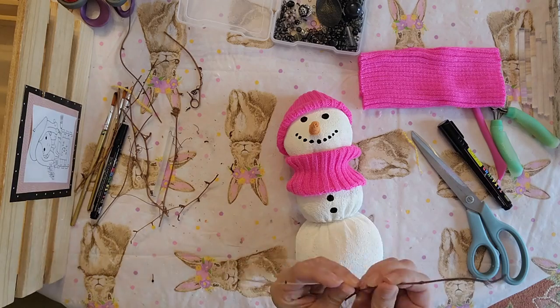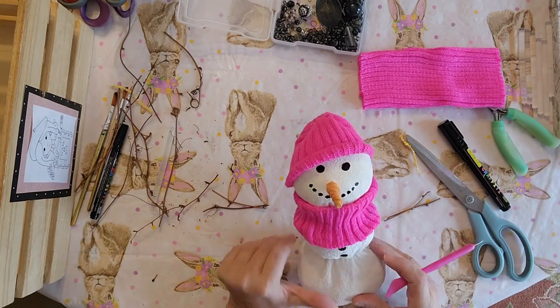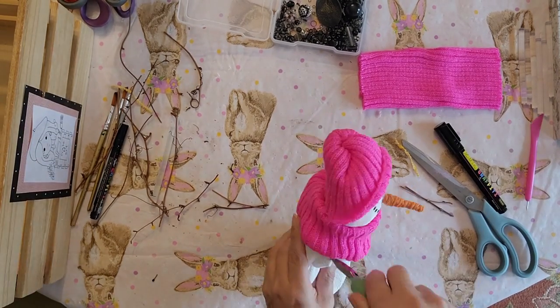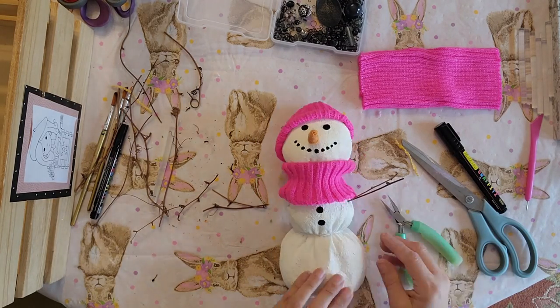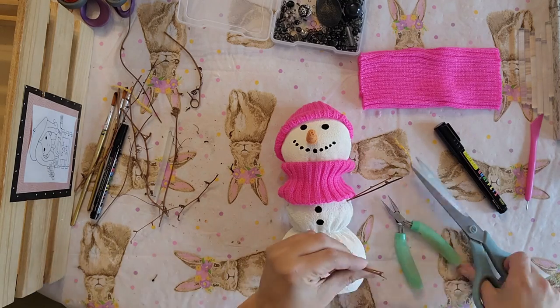Now I'm going to do the sticks the exact same way I did the other ones — poke a hole and then widen it a little bit with needle nose pliers, add some glue inside that little hole, and stick my sticks in. Go ahead and do the other side.